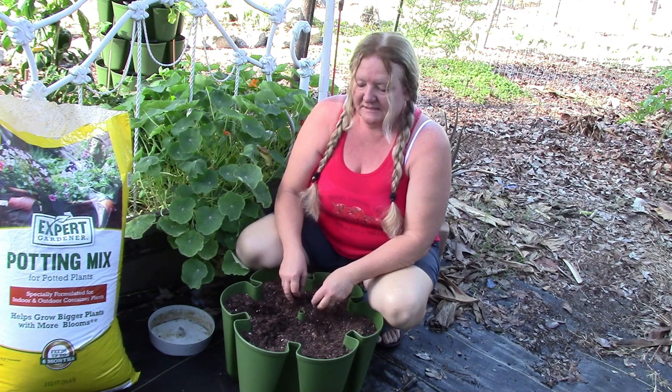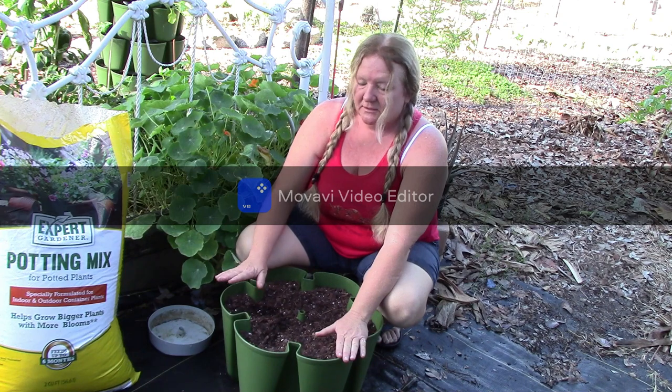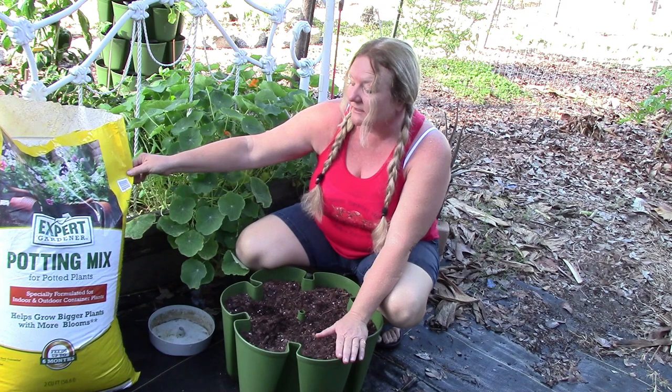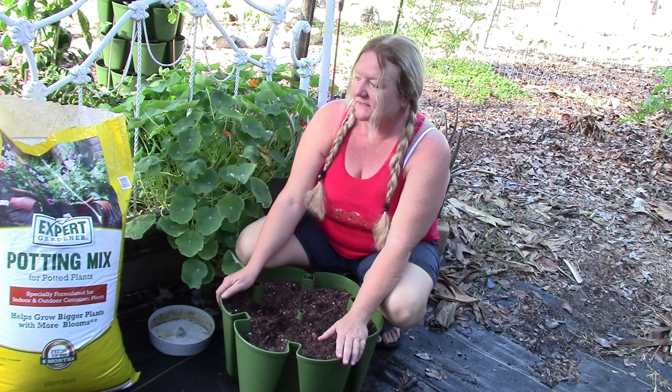As you go through the growing season, the soil in the green stock settles down. So it's always good whenever you change it out to top it off, because you want the soil up to the edge. And we're going to do that now. I'm just using this Expert potting mix. It's not organic, but I'm comfortable with the fertilizer that's in there. And I'm going to fill that up to the top.